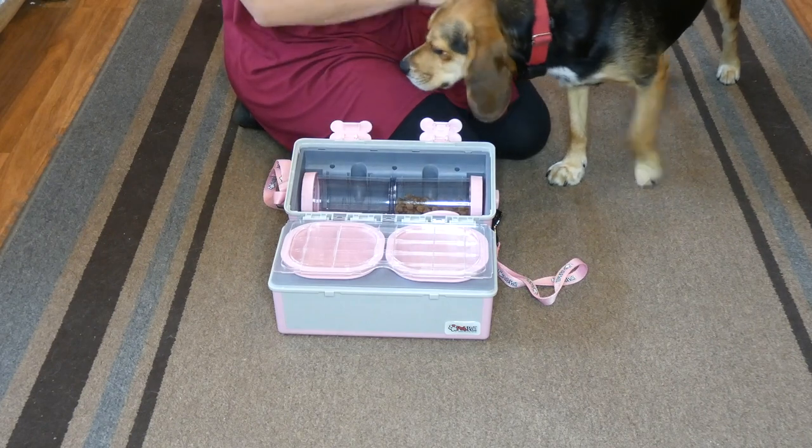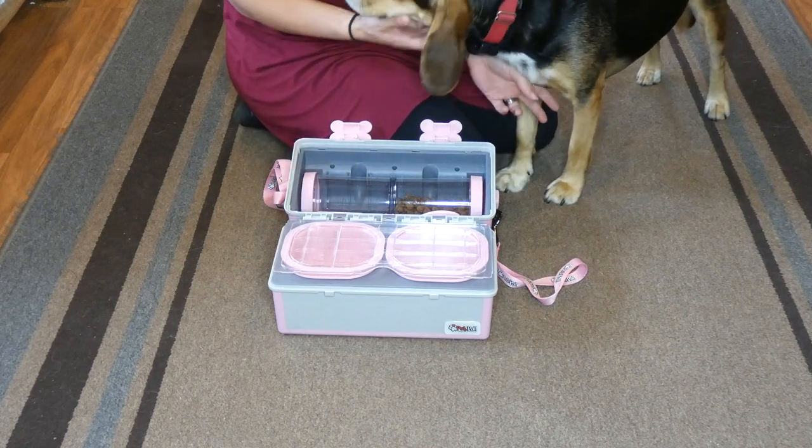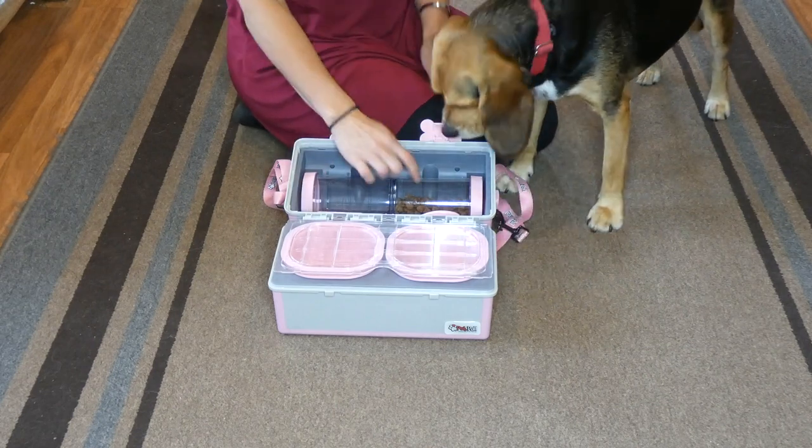This is our beagle Molly. This is her Pet Pail and she's pretty excited to show you all the things that are in here, especially the food.